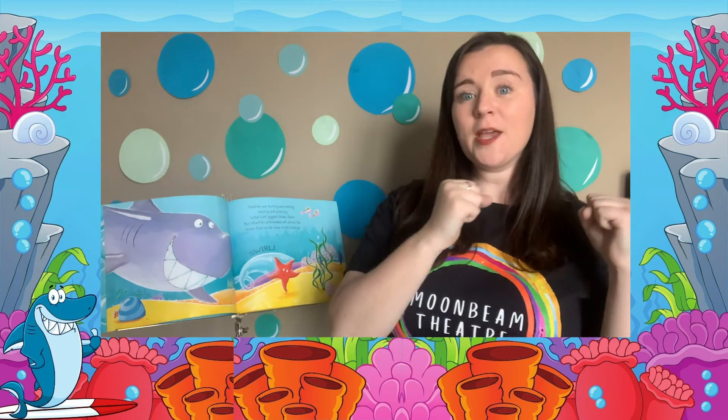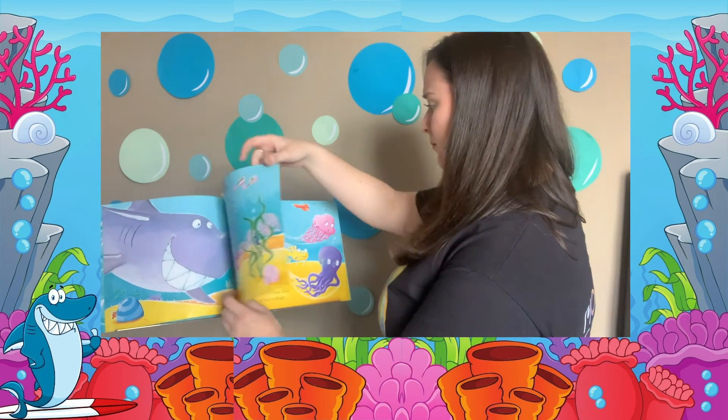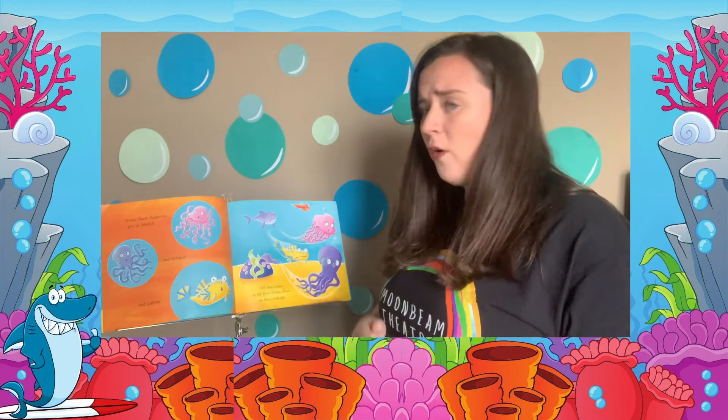Starfish was twirling and whirling and dancing and prancing. "What fun!" giggled Smiley Shark, but Starfish cartwheeled off across the ocean floor as fast as she could go. Smiley Shark flashed a grin at Jellyfish and an Octopus and a Catfish. Off they swum, as far away from Smiley Shark as they could get.